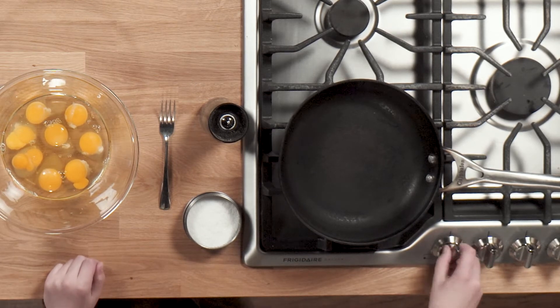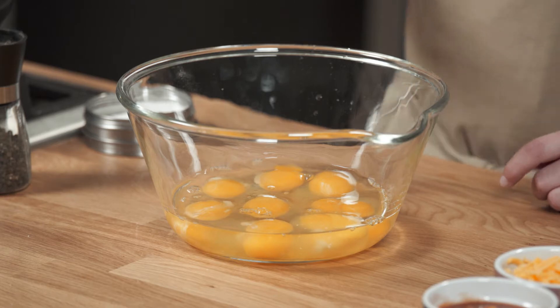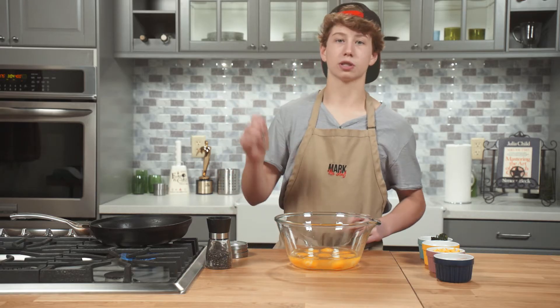First of all, there's a nine-inch pan heating up and I have eight eggs in a bowl. I'm going to start whisking those together until they're all combined, then I'm going to season them with salt and pepper.